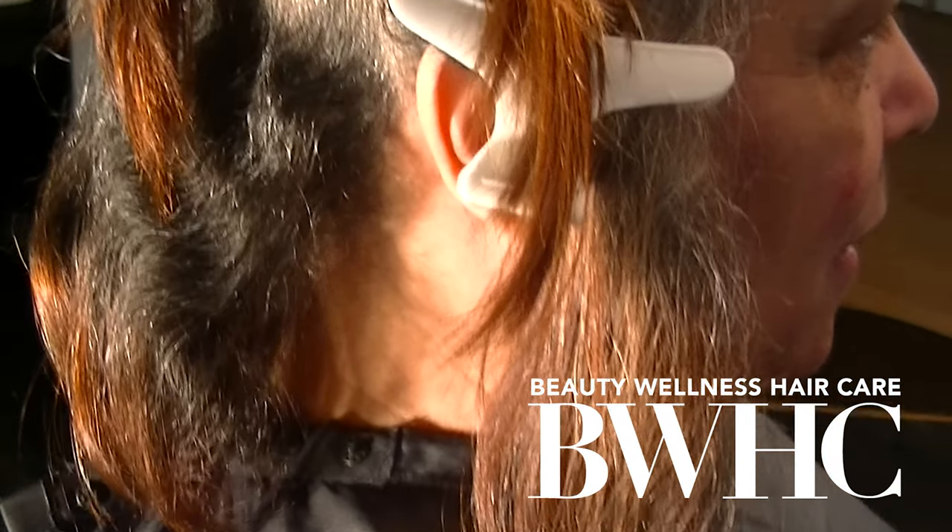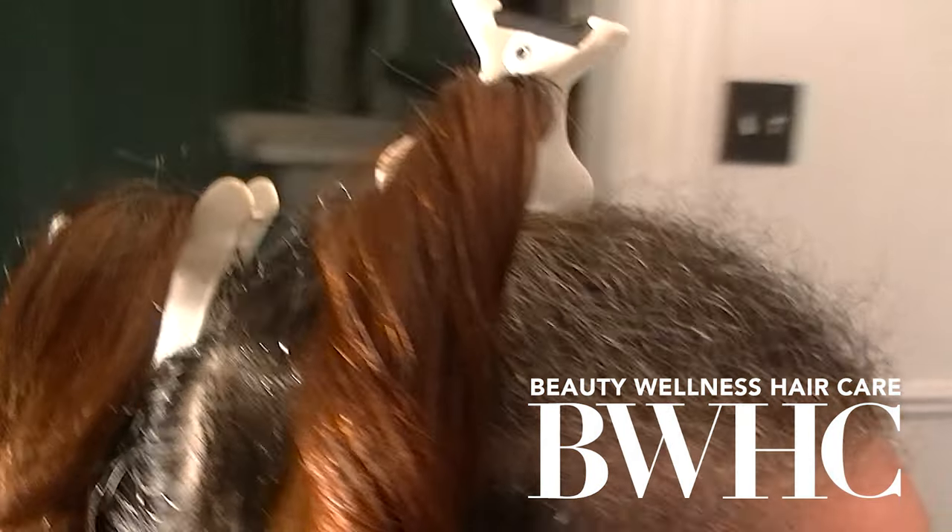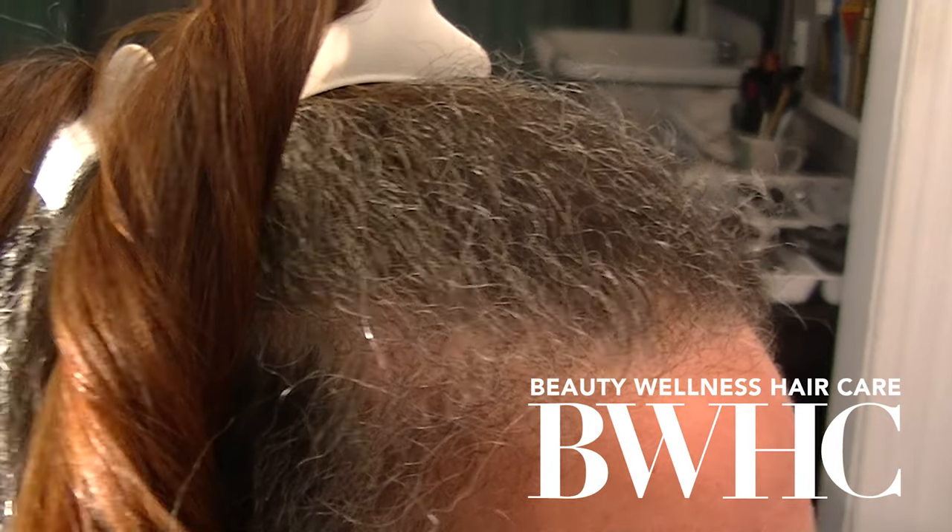This is the hair before the hair color correction session, and this is after.